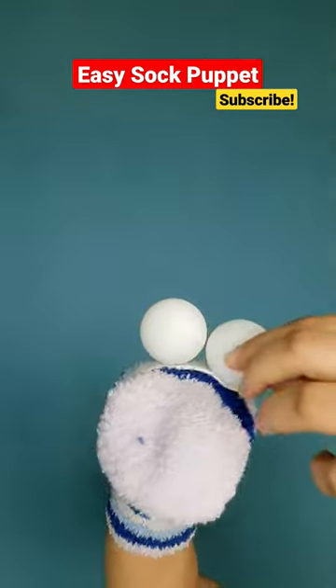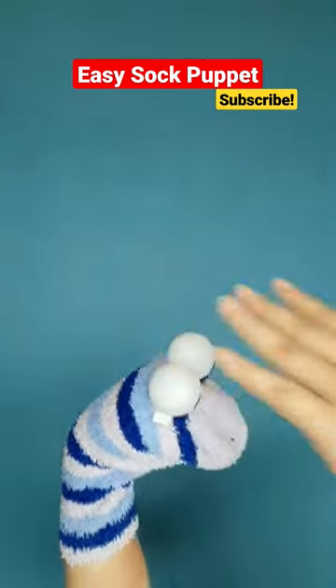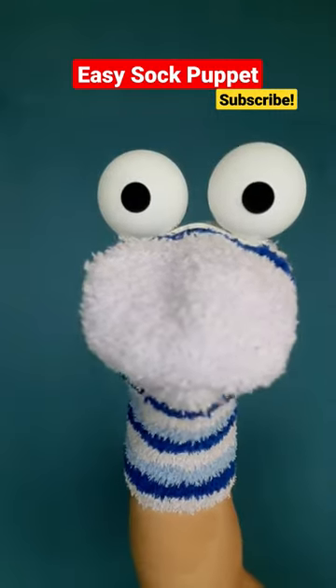Now add two big black bindis or round stickers at the front and center of the balls. There, it's almost done.